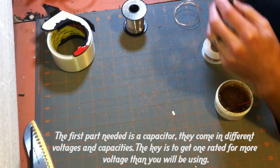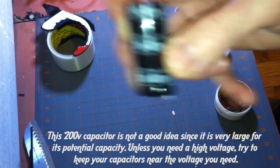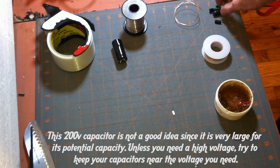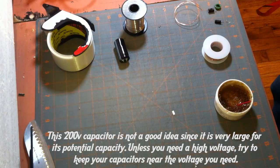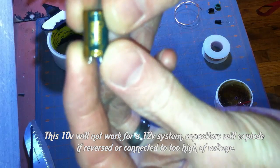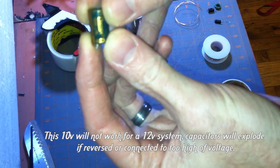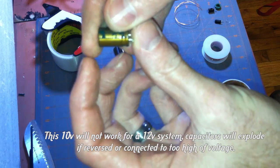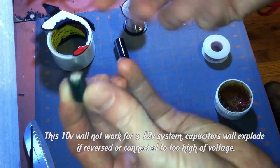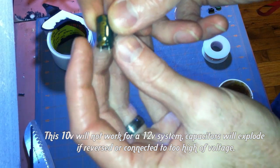One of the things to watch for is the voltage rating. This is a 200 volt capacitor, meaning it can handle up to 200 volts without blowing up. This is a 10 volt capacitor, so this one will handle up to 10 volts. Don't throw it on something where you're trying to balance a 3 cell.